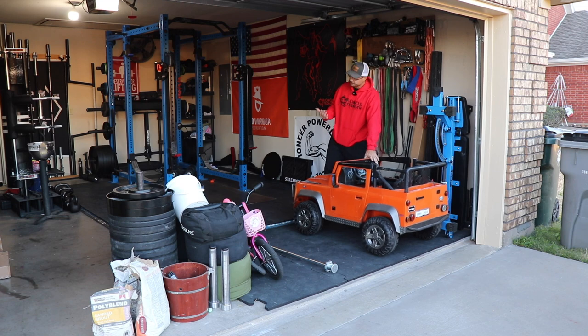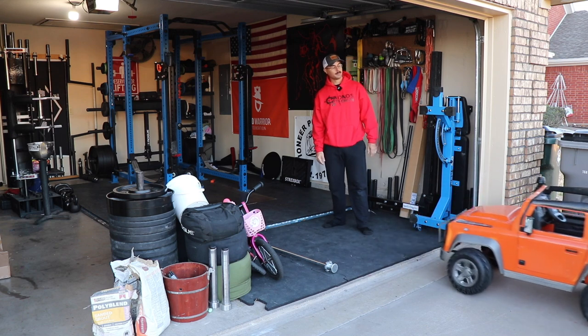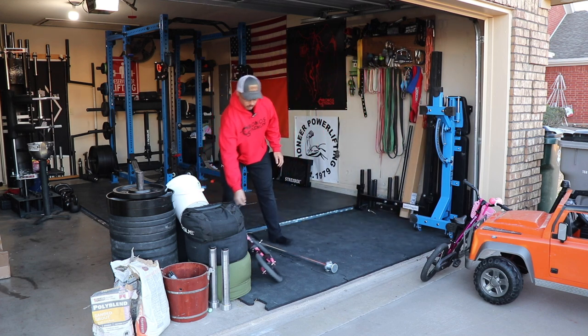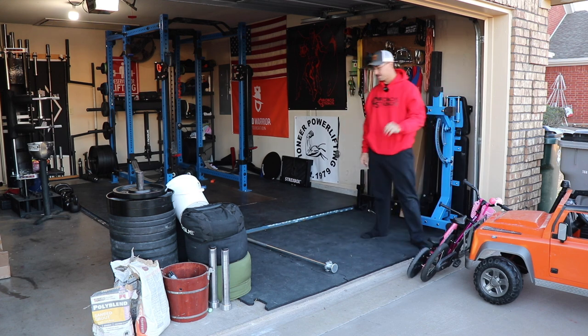A lot of my garage isn't just a gym — it's parent storage plus a gym. So first thing before you can even warm up, you've got to move stuff out of the way. It is a brisk and lovely 32 degrees this morning, so I'll probably be spending a little bit extra time in warm-ups.